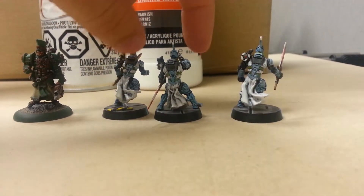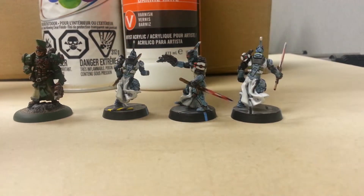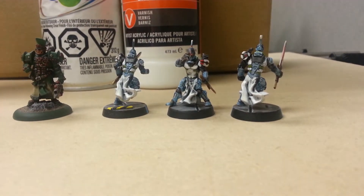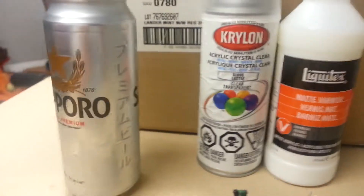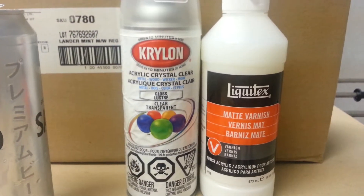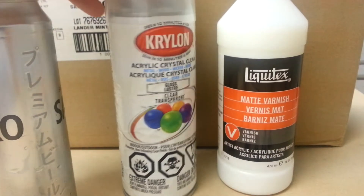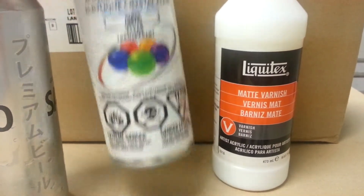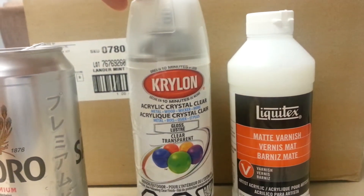Next question: what varnishes do I use? I have a two-step varnish method. First I start off with the Krylon Crystal Clear - it's an aerosol can you can get at pretty much any hardware store. It's pretty cheap, I think I got mine for about four or five bucks.